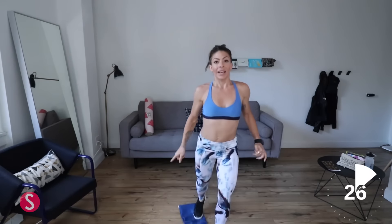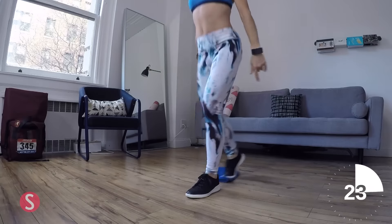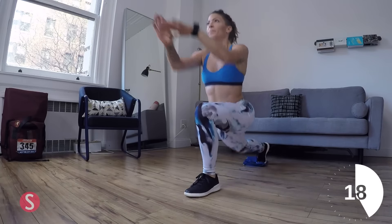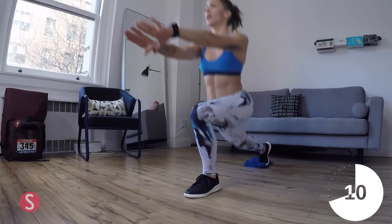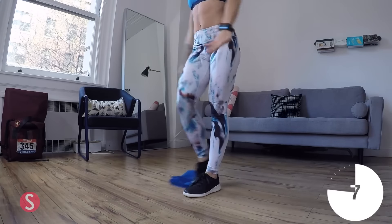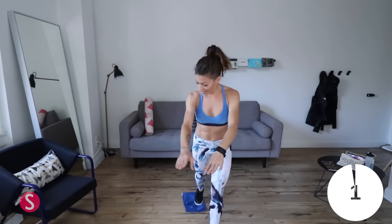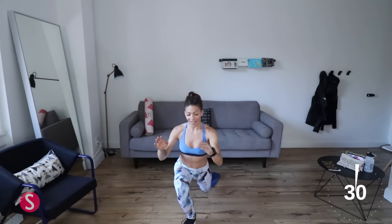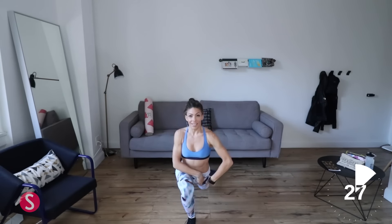Now keep your foot on the towel, we're going straight into front lunges — slide it back and slide it in. These are just front lunges, and yes, it feels like a staple of every leg workout, but the reason why is because they work. Front lunges are serious — if you want your legs to get toned and look amazing, do lunges. We don't have to count reps because we have that amazing timer. Switch to the other leg.